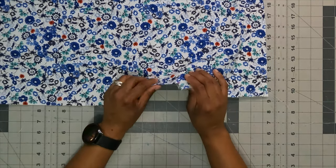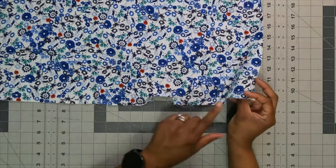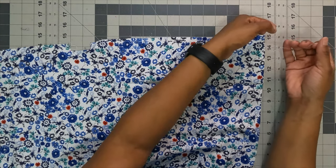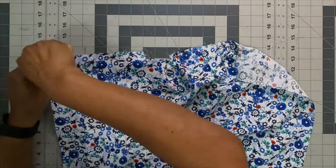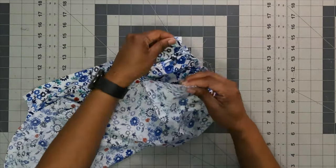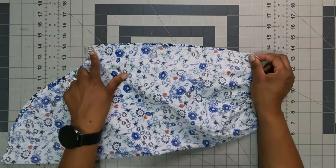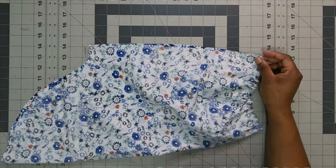With the bottom placket area pressed and stitched in place and gathering stitches made, pull up your gathers slightly — you'll adjust when fitting onto the cuff. With right sides together, sew the underarm seam: pin at the notch top and bottom along the length of the sleeve. Back stitch at the beginning and end, then finish off your seam allowance.